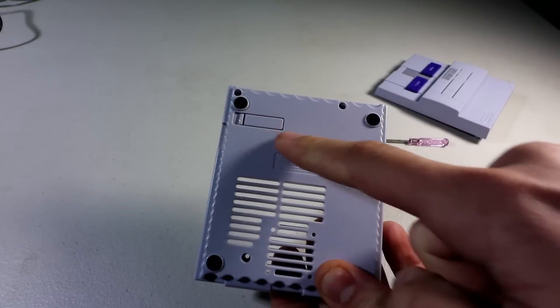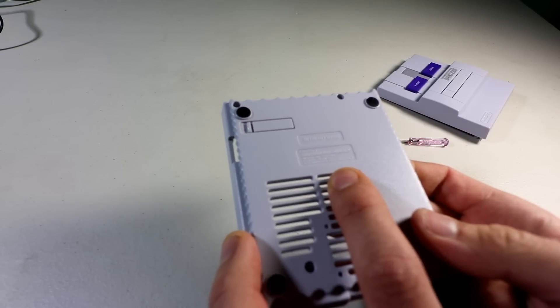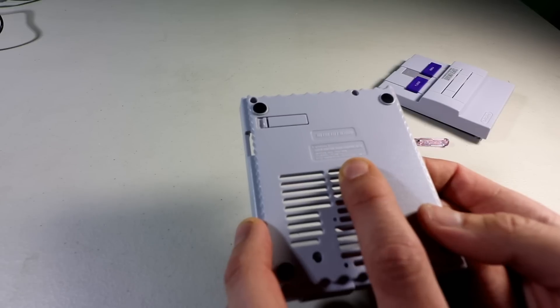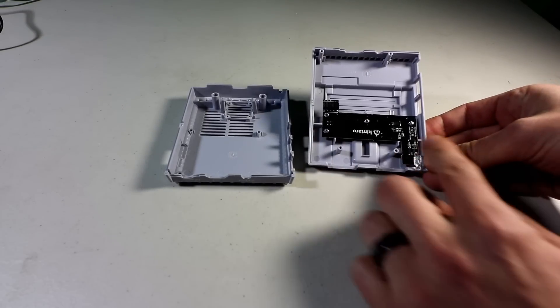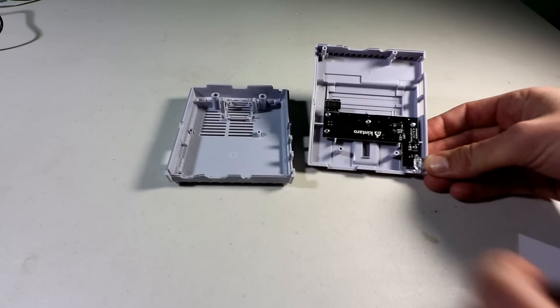That thing on the bottom is just for aesthetics. In the fine print, it says Super Kuntaru Kuma Control Deck, model number SKK-001, ratings DC 5 volt, 2 amp, used with USB adapter only. This is made with ABS plastic, and there's your start and stop with built-in GPIO connectors.